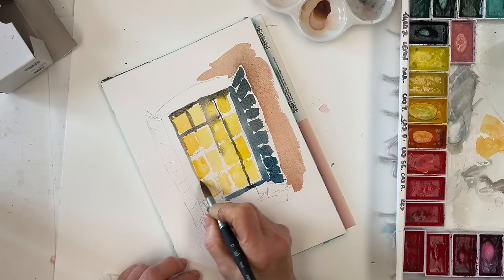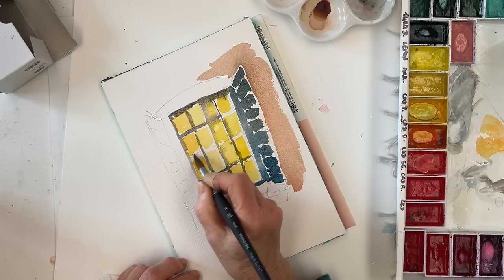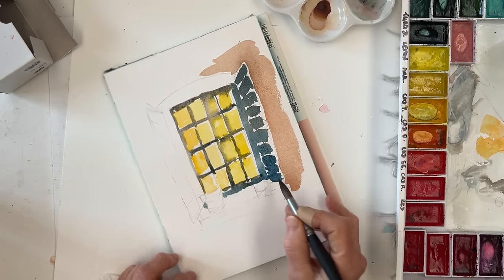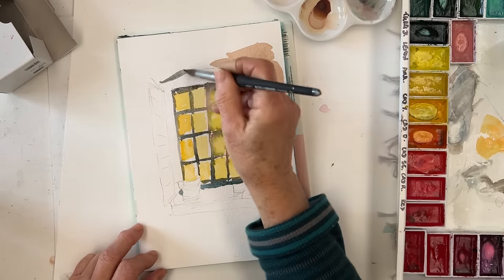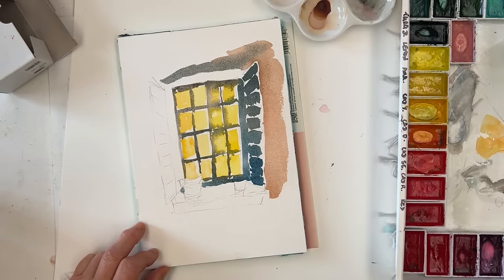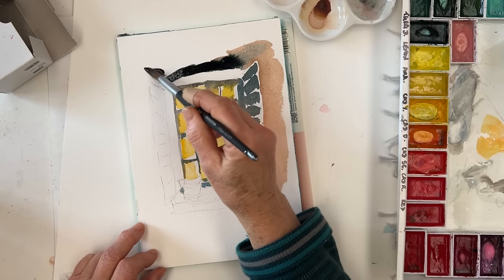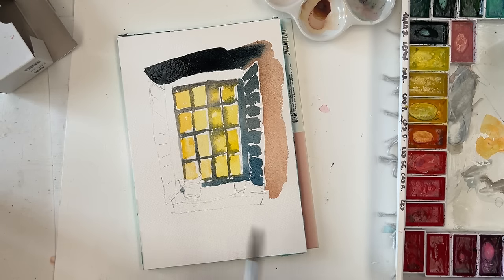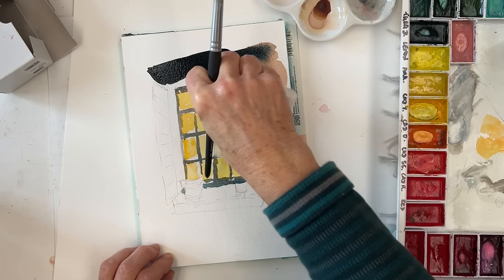Here's another mistake I made: I should have put the leaves on the plants before I painted the bars behind the plants. I could have painted the bars at the top, but I should have stopped down there and put in the leaves first. When I came to put in the leaves later, it was very difficult to get them to hide the bars behind because I'd done those in black and Payne's gray, which is a staining sort of thing — I couldn't get that to disappear. I put some quite intense black up and I'm dabbing away to try to get rid of some marks there, but it all turned out in the end.